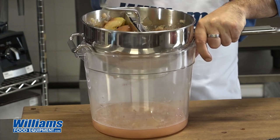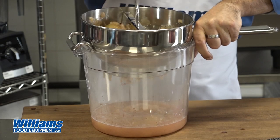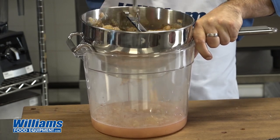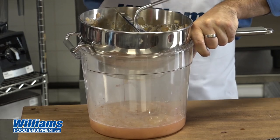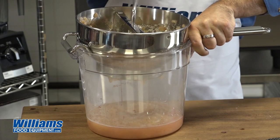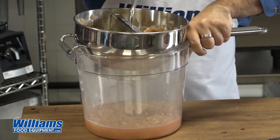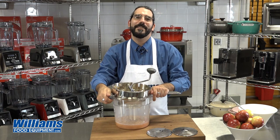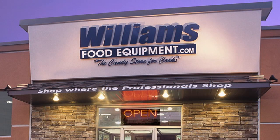So now we're pressing apples, but I can use this to make the world's best mashed potatoes by cooking my potatoes first and then running them through here if I'm doing a large batch, or to separate the skins and seeds from tomatoes to get a nice, quick, easy tomato sauce. Very versatile little tool. And that's how easy it is to use a food mill. So until next time, happy cooking — we'll see you next time.